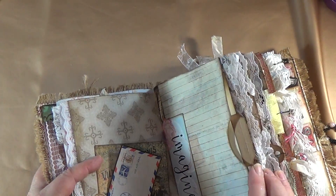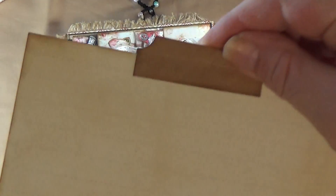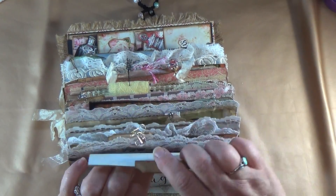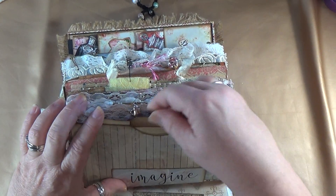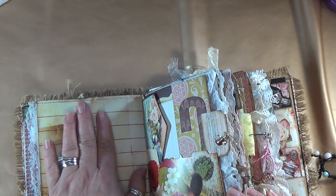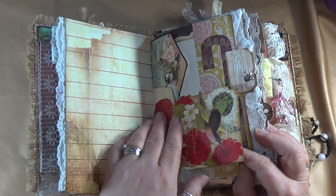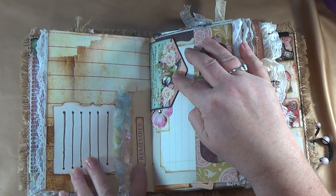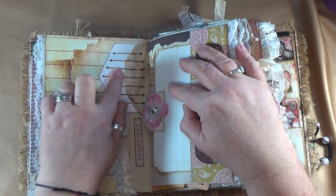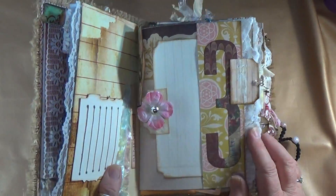Over here we've got a place to journal, but this is an actual pocket. In this pocket there's a really cute journaling tag — you can journal on both sides, flip it up and journal inside, then slide it inside this super cute pocket. I love putting divider tabs on them because it makes it easier to get things out of the pocket. Another blank page here for journaling. Over here I've got some pretty stuff; on the back of the tab there's a place to journal with some ephemera from Dreams Etc. And this was a big letter three that came in the kit.